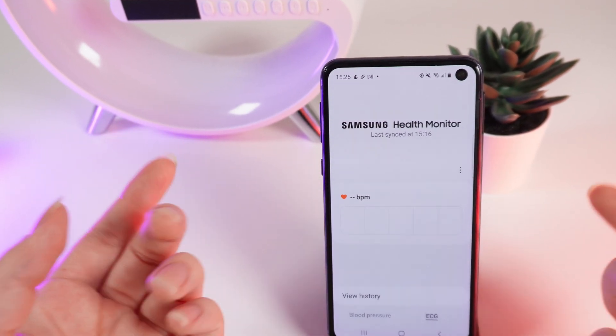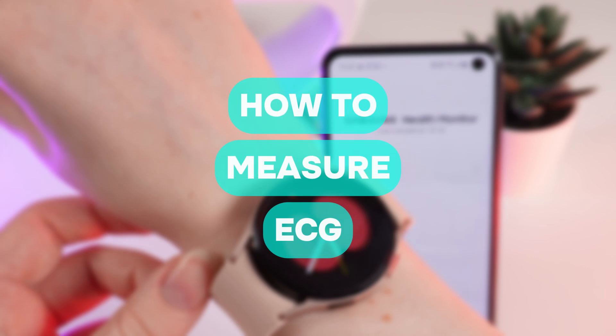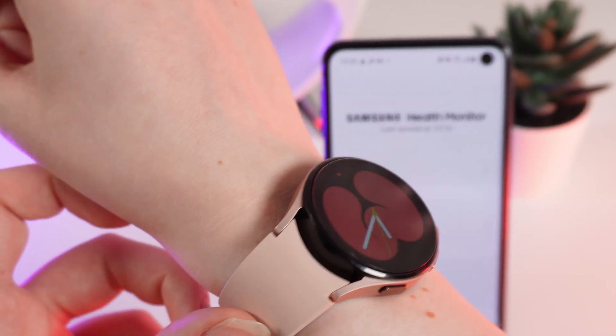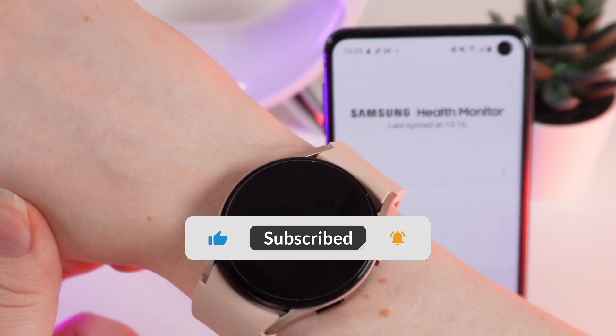Hello guys, and in today's video I will show you how to record an ECG with the help of your Samsung Galaxy Watch 4. Let's get started, but firstly don't forget to follow to see more useful content.